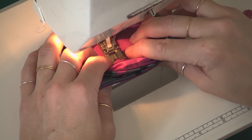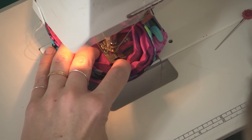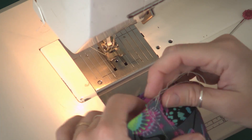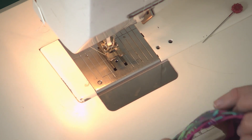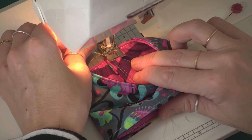You may want your bobbin thread to match your exterior fabric. Now it's sewn down. I'm just going to do one more line on the other side of that first line that we stitched.